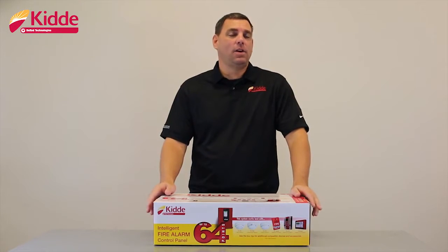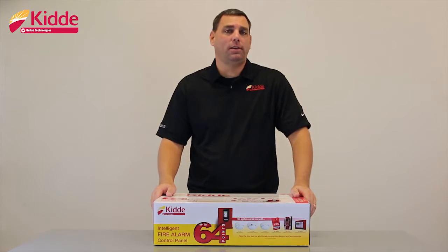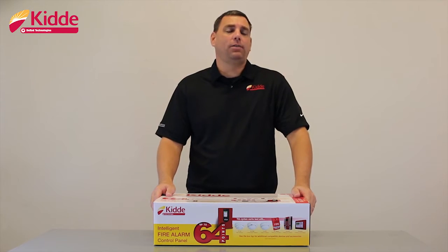Hey everybody, I'm Doug and congratulations on your decision to purchase a Kitta FX life safety system. In our what's in the box video today, I'd like to show you some important information about the Kitta FX Intelligent Addressable Control Panel.